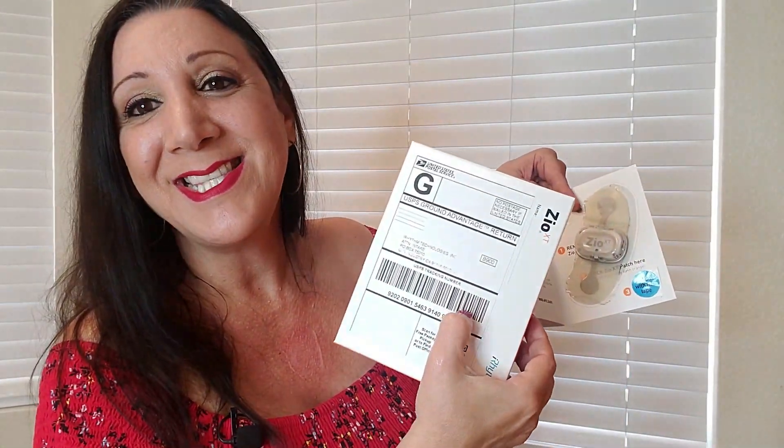It's really nice that they included this postage paid box. Hope you found this video helpful — please write down in the comments if you have any questions and possibly I can help answer them. Thank you so much for watching, hope you have a great day. Thanks everybody, bye bye!